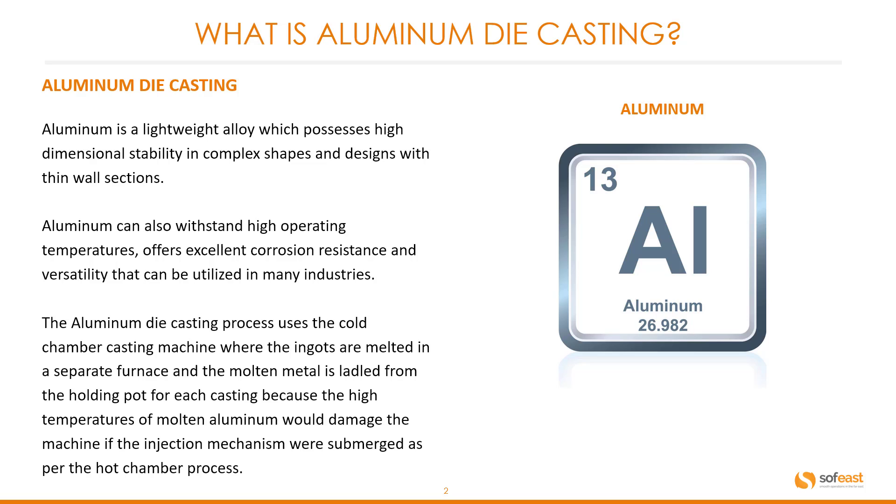The aluminum die casting process uses the cold chamber casting machine, where the ingots are melted in a separate furnace and the molten metal is ladled from the holding pot for each casting. This is because the high temperatures of molten aluminum would damage the machine if the injection mechanism were submerged, as per the hot chamber process.